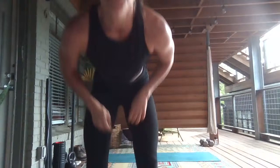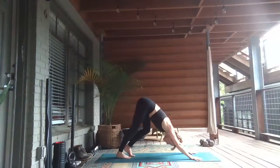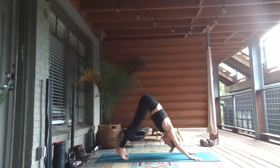Once you finish the left side, we'll meet back in a downward-facing dog, just closing your eyes, coming back to your breath, listening to the sounds, the sensations, just noticing how you feel. Returning to Santosha — to peace.